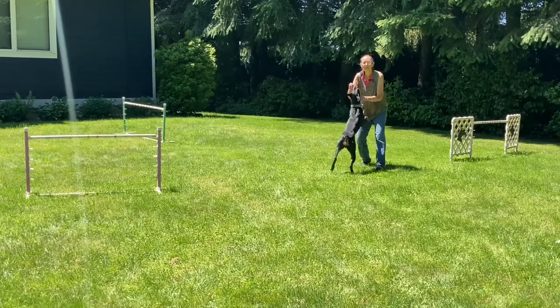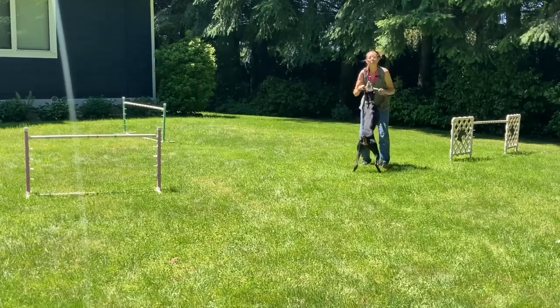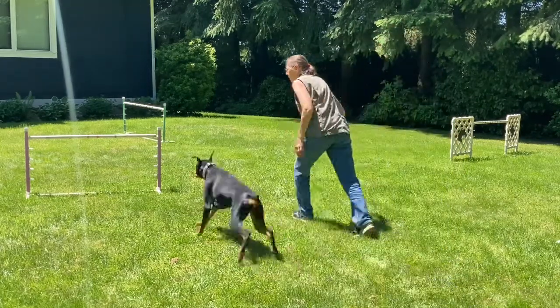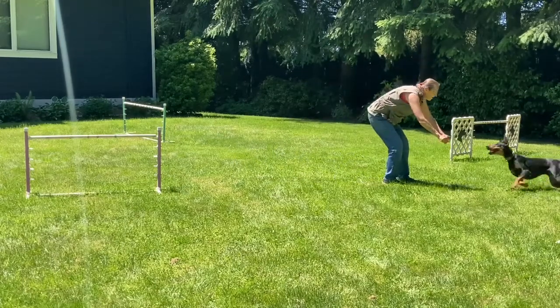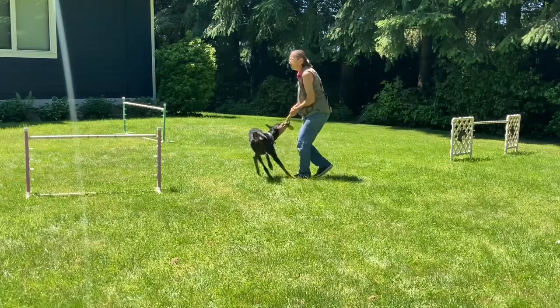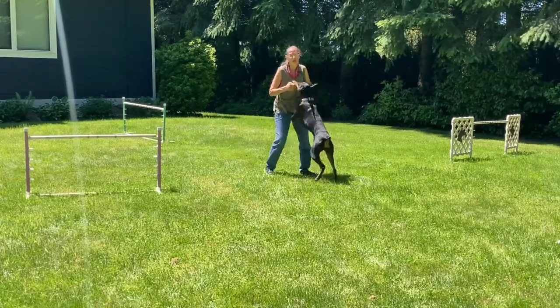That came pretty easy to her because again, she understands jumping. Now we're going to try three jumps. Good girl! Jump! Jump! Jump! Yes! Very pretty! Good girl! She just needed one reminder to go on because again, she understands jumps.